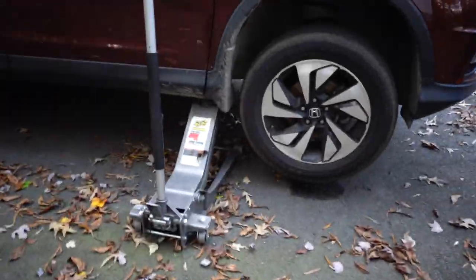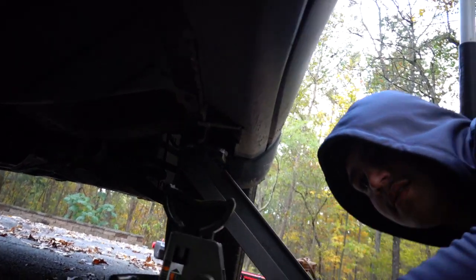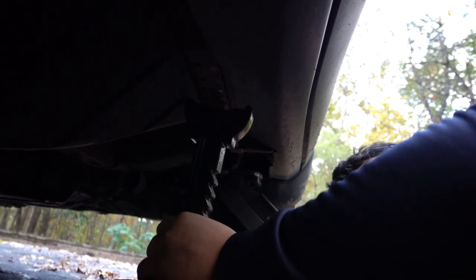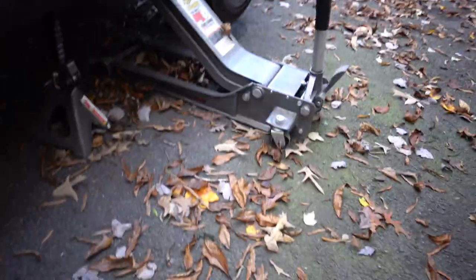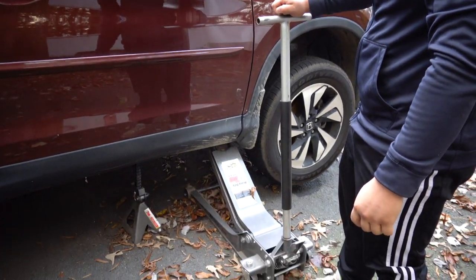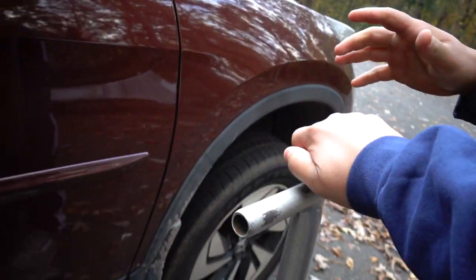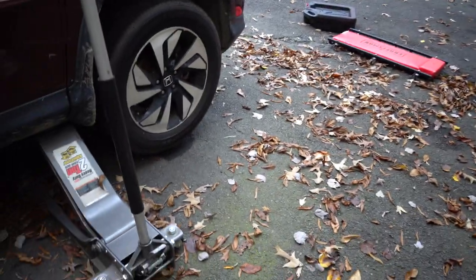Grab the jack stand — we're gonna jack it up from this side. Put it anywhere on the pinch weld right here, all the way up. Then lower down to the jack stand. I like keeping pressure on the jack too just so it has two security mechanisms.